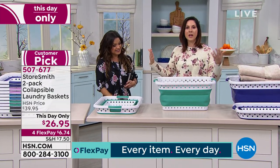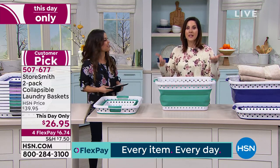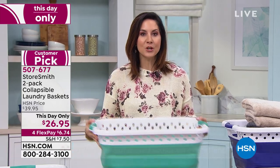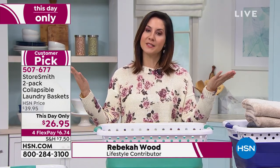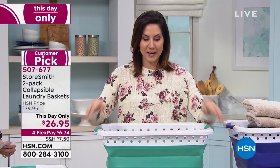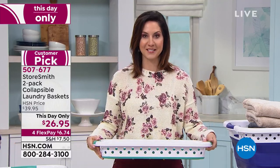There are a few items we all need in pretty much every household. The laundry baskets are one of them, but what do you do when you're not using them? You're stacking them, they're taking up so much space, they're just unnecessary. This is the solution because when you're not using it, it folds down to just three inches.